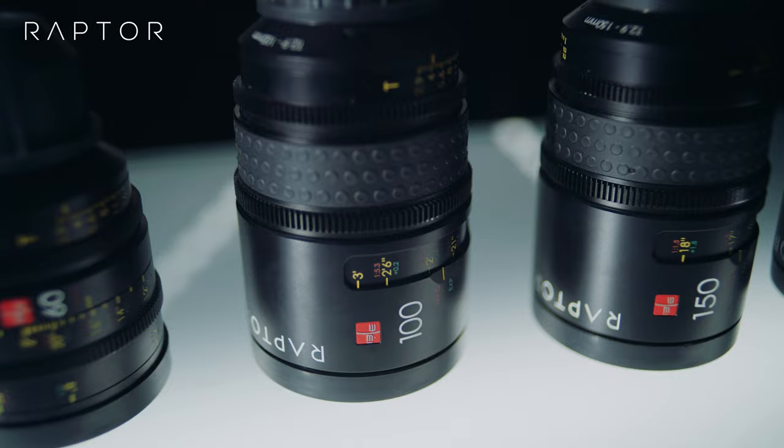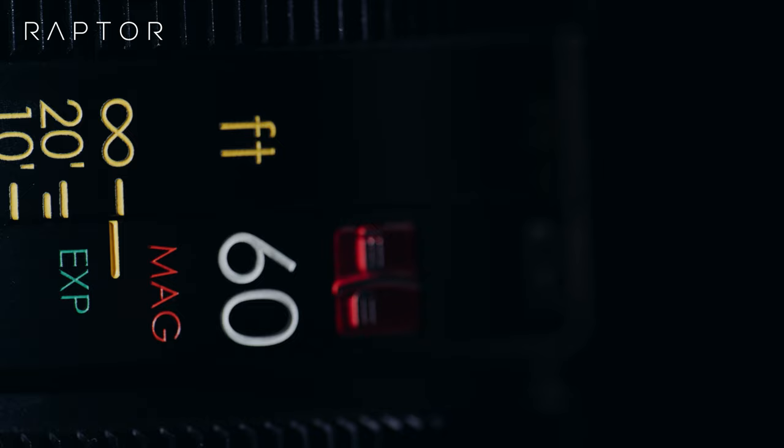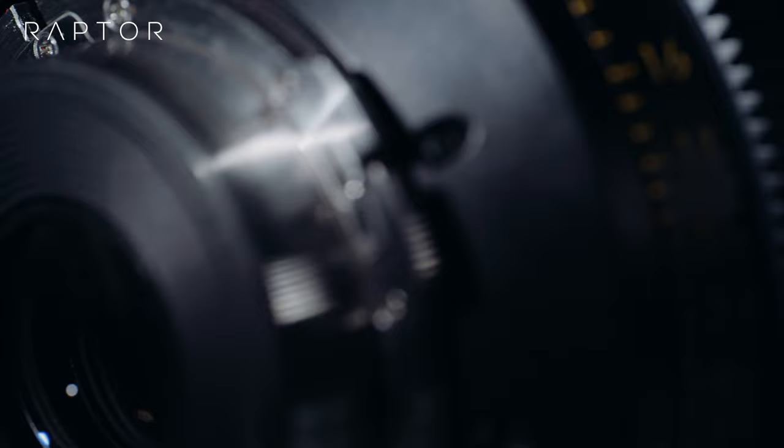Although designated macros, these lenses are intended to work through their entire focus range, from minimum object distance of one-to-one to infinity. They have internal focus mechanisms and consistent position of the focus and iris gears, meaning no need to move the follow focus or lens motors when changing lenses. The front diameters are all the same: 95 millimeter. Whether you use EF, PL, or Sony E cameras, the UMS will be easy to switch and keep you highly versatile.